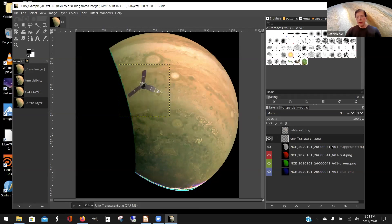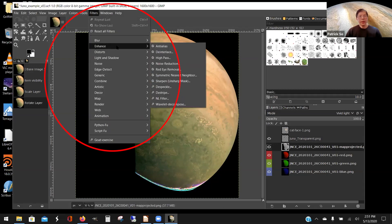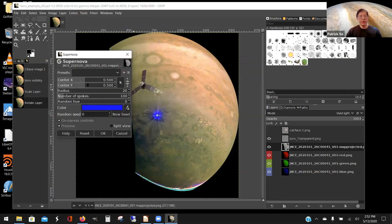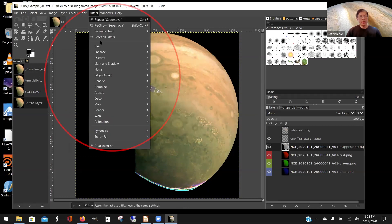Another artistic option is to go to Filters — there are different types of enhancements. Go to Light and Shadow, then Supernova. You can move it around and change the color. Look at the color scale — you can see different colors available. There are a lot of options here to explore and play around with.